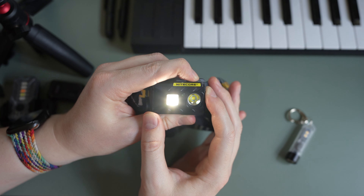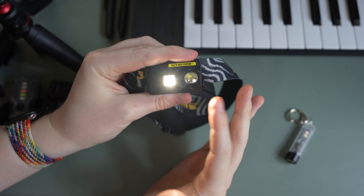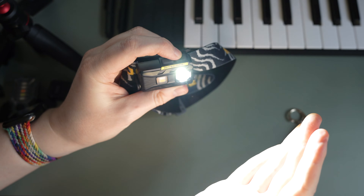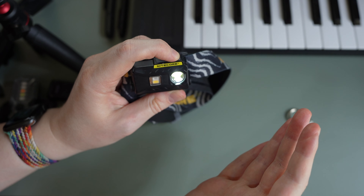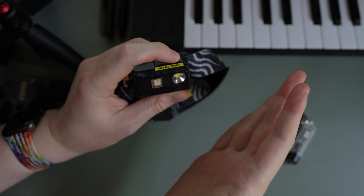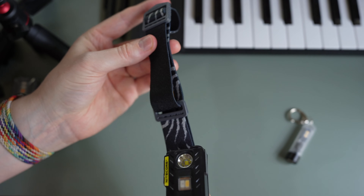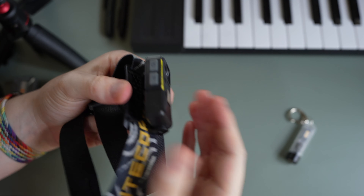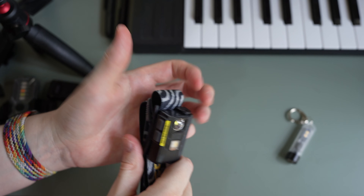The NU25 also has an auxiliary light with high CRI, which means colors will be accurate when you're reading a map or similar. Then there's the main light, which is quite bright and very directional, with low, medium, and high brightness settings. It's a really great light especially for hiking or walking at night, and it can also be taken off the headband and used as a handheld light — very convenient.